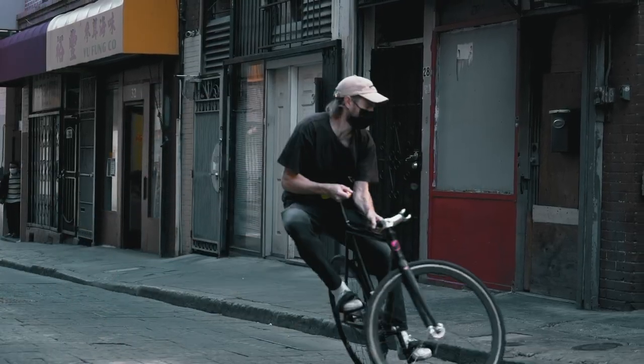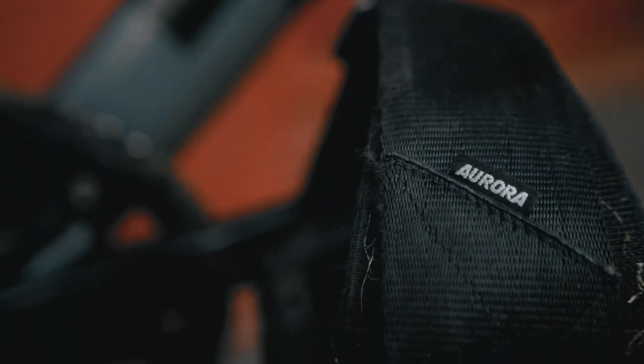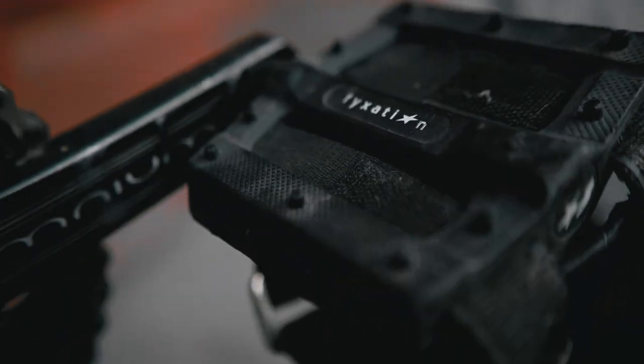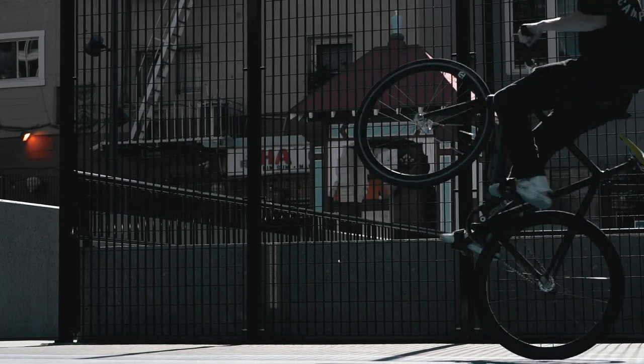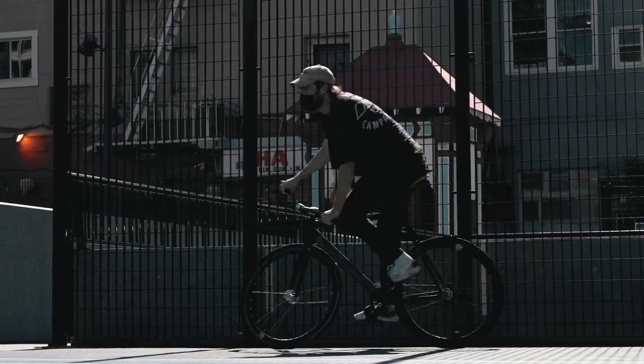Next up, we've got Fixation pedals with Aurora straps. These seem cool. Plastic platforms are really just the best. You stand on a pedal like this, it's got all the room in the world for your foot — that's what you want. Nice big platform. BMX pedals for the win.